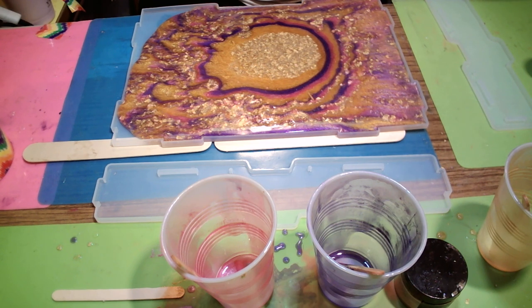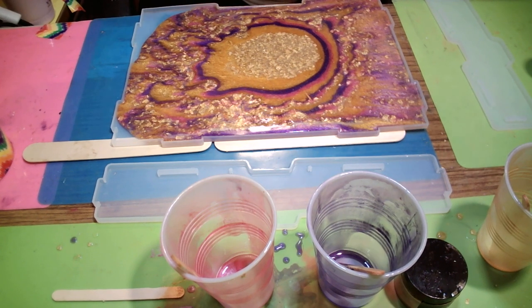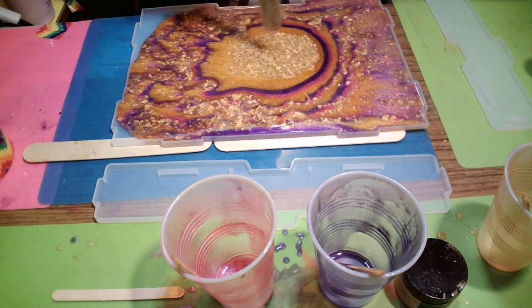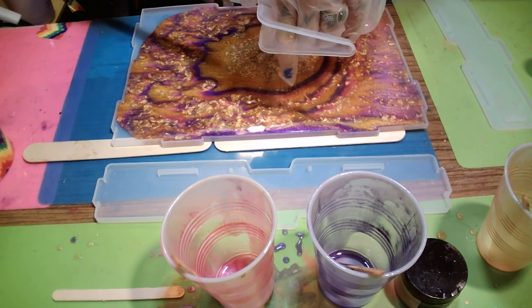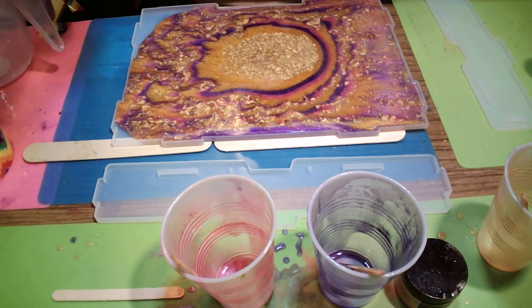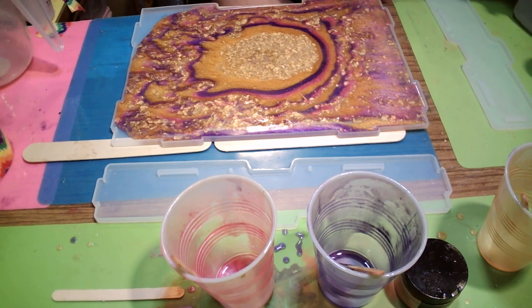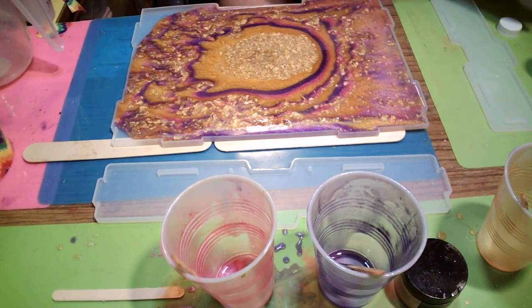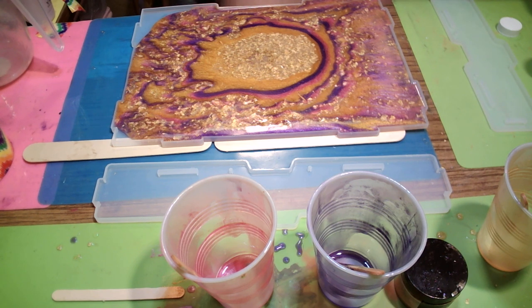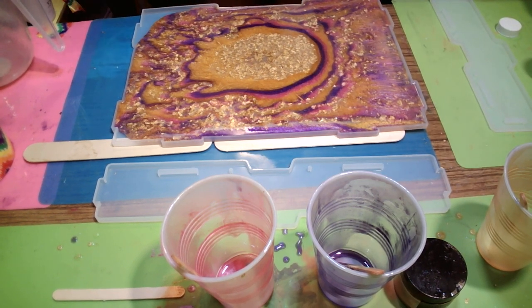I've got a little bit of clear left — oh why not. I'm going to pour that right in the middle and maybe it'll make it flow. Flow baby, flow! Let me clean my gloves because I don't want to get resin on my alcohol spray. Wow, I never thought it would take that much resin. It's going — go baby go!